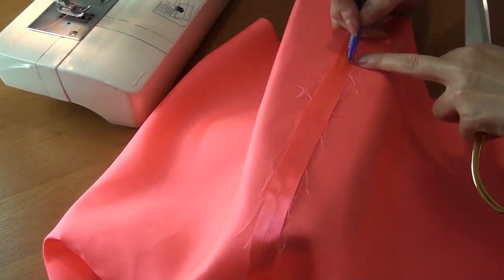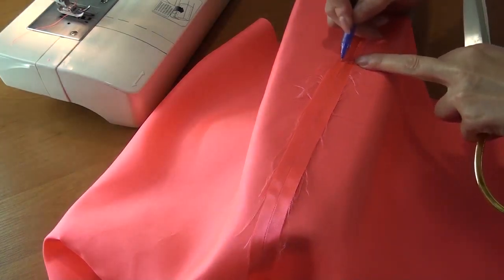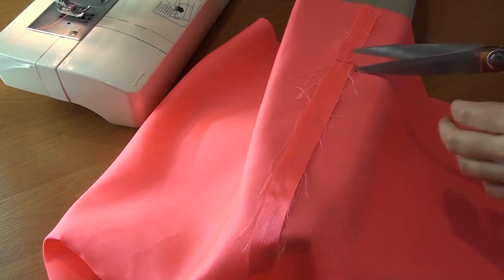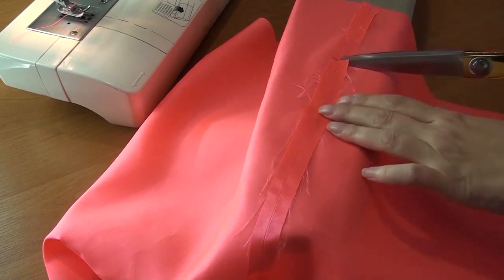I will mark for you. These marks are under the zigzag stitch. I cut with scissors according to these marks.